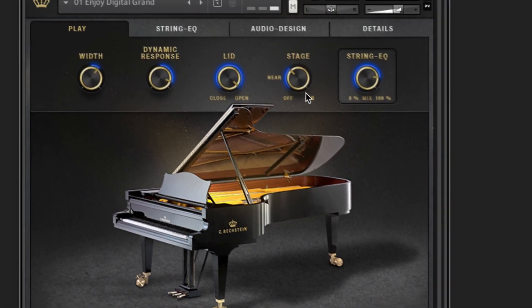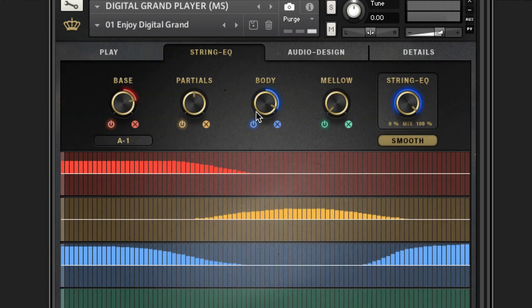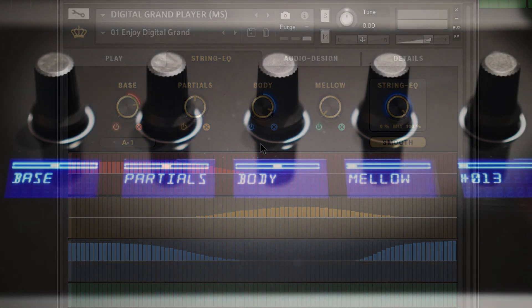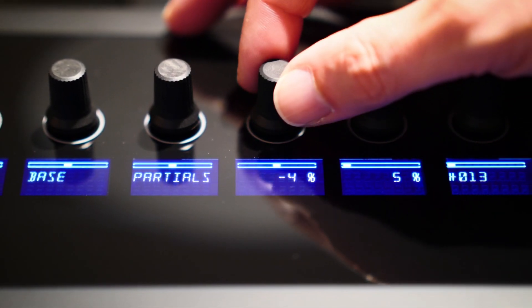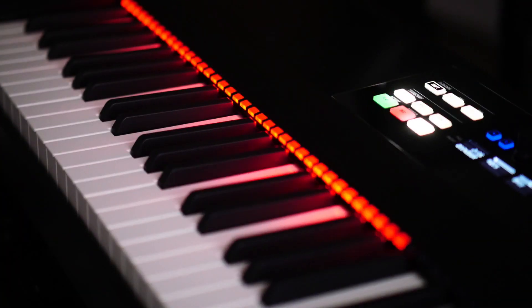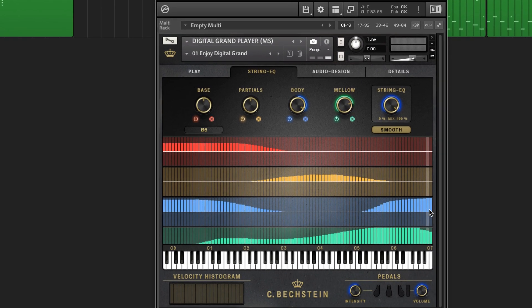The five knobs at the top of the piano are shortcuts to their corresponding values on the other tabs we'll look at now. The String EQ tab is the invention of one of the most powerful note-defining tools ever seen in a piano plugin. To create it, we teamed up with our top-class piano technicians and tuners, and we spent hundreds of hours finding the right balance between flexibility of sound and staying faithful to the realism of the instrument, so that the character of the Bechstein piano is still retained even if you take these values to their extremes.